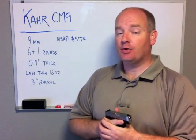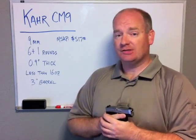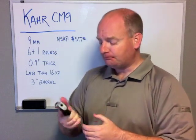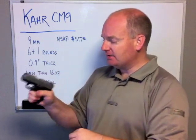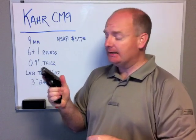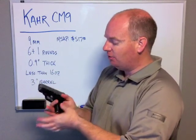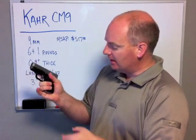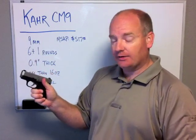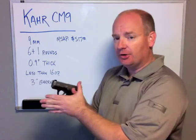9mm doesn't have a lot of recoil to start with, so when you're dealing with a smaller pistol it's a little easier to shoot than, say, a .40 or a .357 Magnum. The extended magazine is a little easier to shoot and gives it a length a little closer to the CW9. But with the flush mount magazine it's still very controllable, very easy to shoot. You get a solid two fingers, the pinky kind of wraps around underneath, and you still have a very good grip on it.